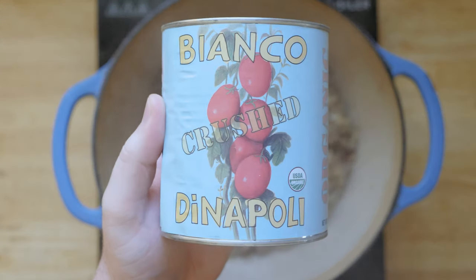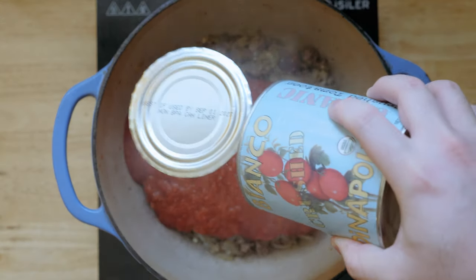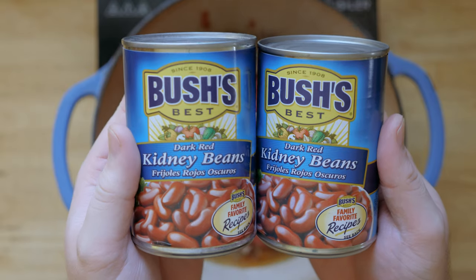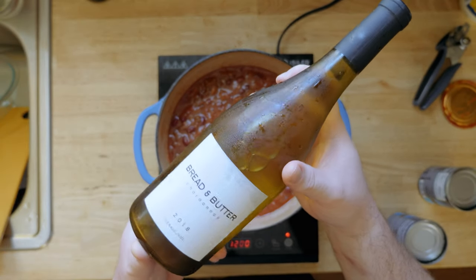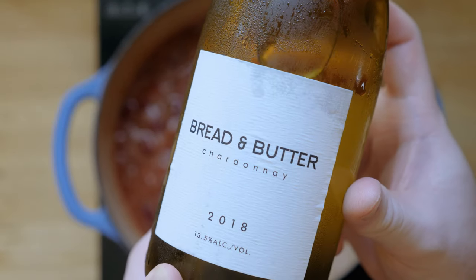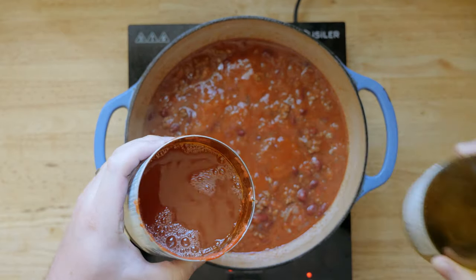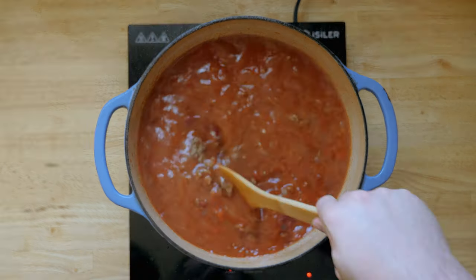I'll then start incorporating the rest of the ingredients, starting with our canned tomatoes. My dad would use El Monte tomato sauce, which is great — really any tomato sauce works here. I opt for Bianco crushed tomatoes, which are my favorite. Don't discard the can just yet. Next, I'll add two cans of kidney beans with the canning liquid. Then I'll add our white wine — my tip is to use wine that you actually enjoy drinking; that will make this chili your own. Ashley and I love this Bread and Butter Chardonnay, my dad would use Chardonnay as well. I'll use about half of this bottle poured in using our tomato can — a great way to get the tomato bits still in the can into the chili. Half a bottle of wine seems like a lot, but I'll be simmering this for a couple of hours, so it's a good amount of liquid.